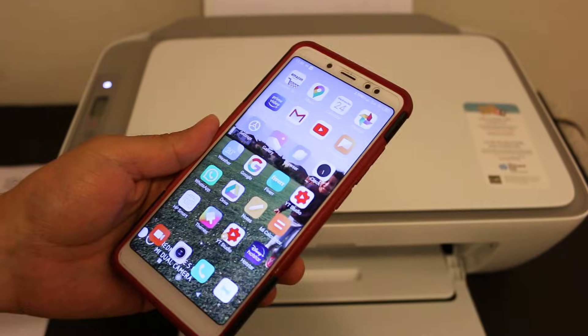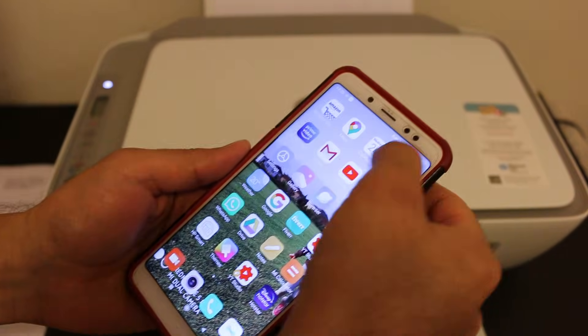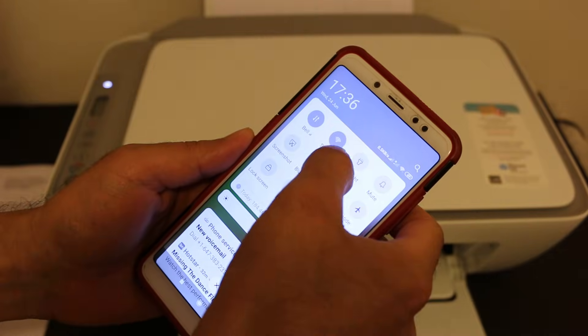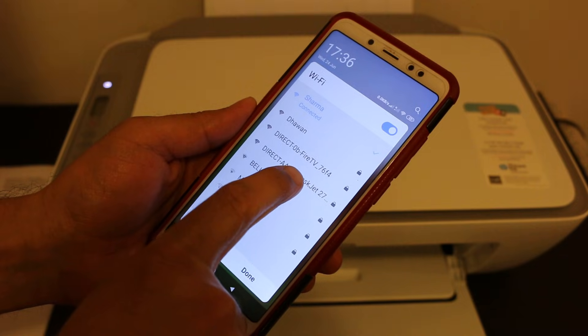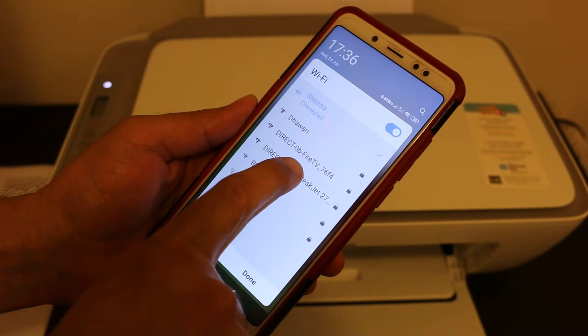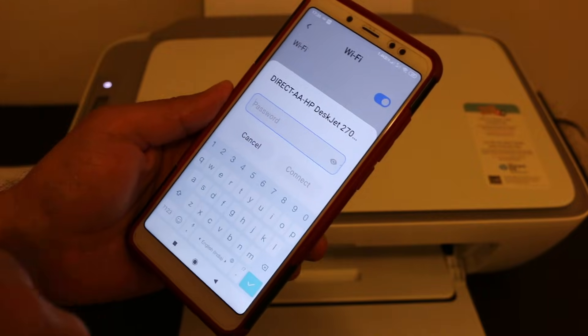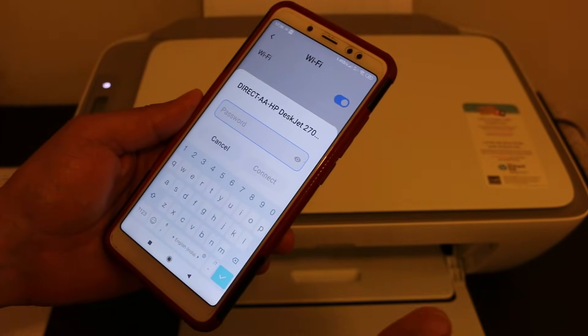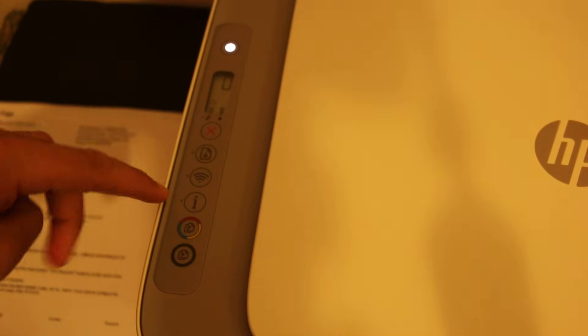On your Android device or iPhone, download the HP Smart app from the App Store. Once downloaded, open your Wi-Fi settings and look for the printer name 'DIRECT-AA-HP DeskJet 2700 series'. Click on it and it will ask for a password — we need to find the password for this printer.